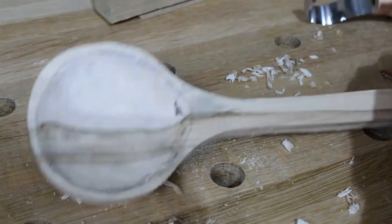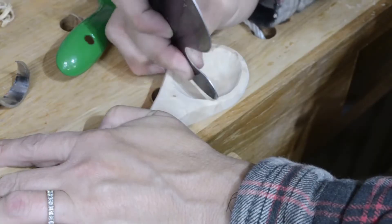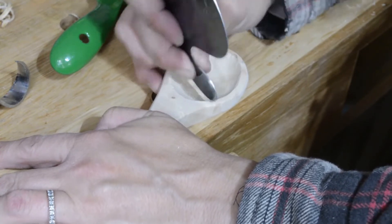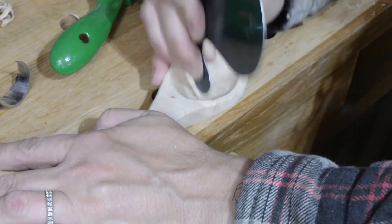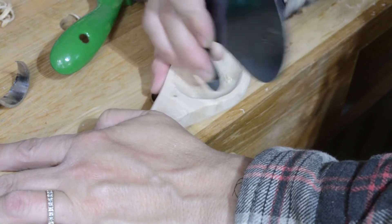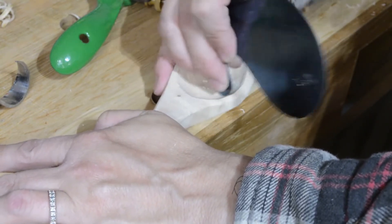Optionally, you can follow up the hook knife with a curved card scraper. I did find it useful to do a little extra smoothing in the spoon bowl area, but it's up to you how smooth you would like the end product to be. I was going for a primitive look with these spoons, so I didn't sweat it too much.